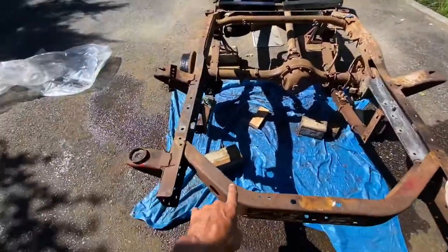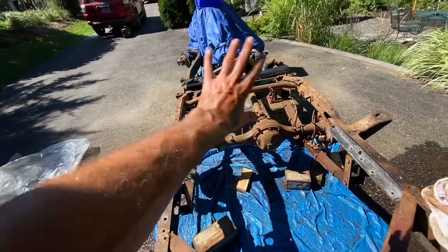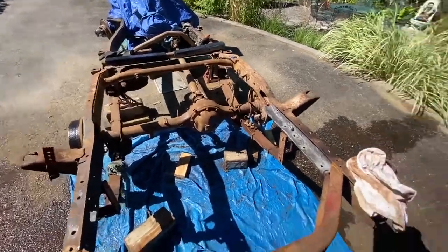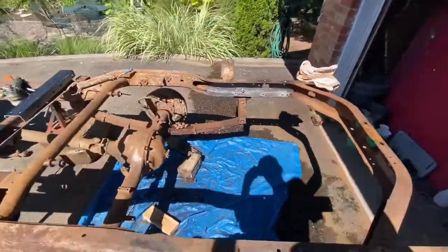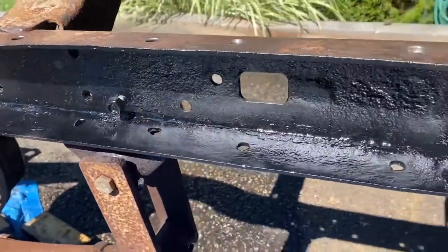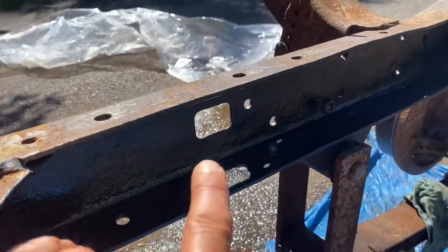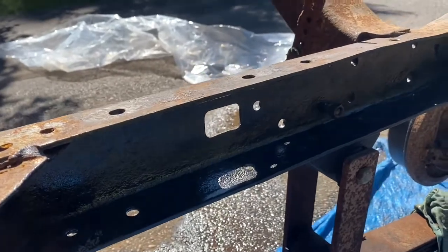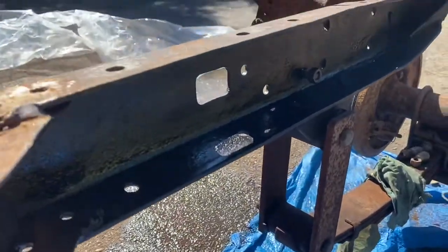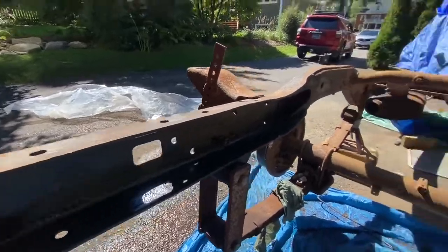And I'll finish the frame, getting off all the flaky rust, then neutralize all the rust and POR it. Then I'll quickly spray these with a spray Rust-Oleum paint. I don't want to put the POR in here because I'm afraid that the C-channel won't fit, so I just gave it a quick spray.